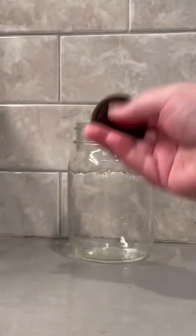Let me show you how to make the best Oreo iced latte. You guys know I love Oreos — they are my favorite snack, I can eat them all day. Let me show you how to make the best one.